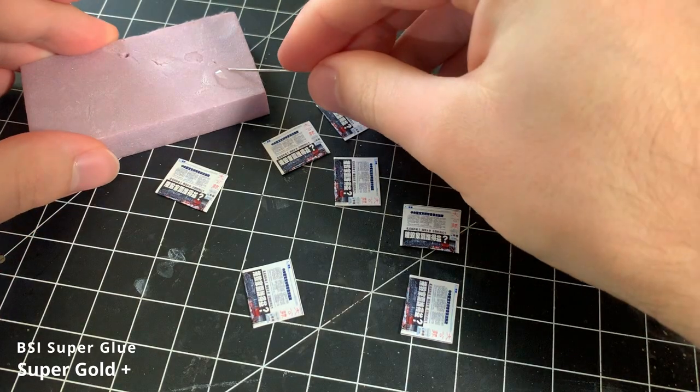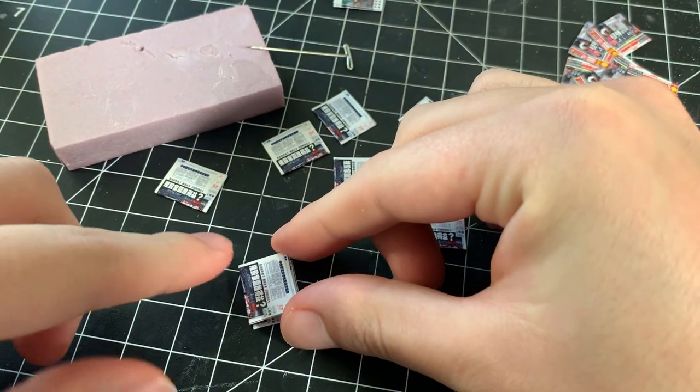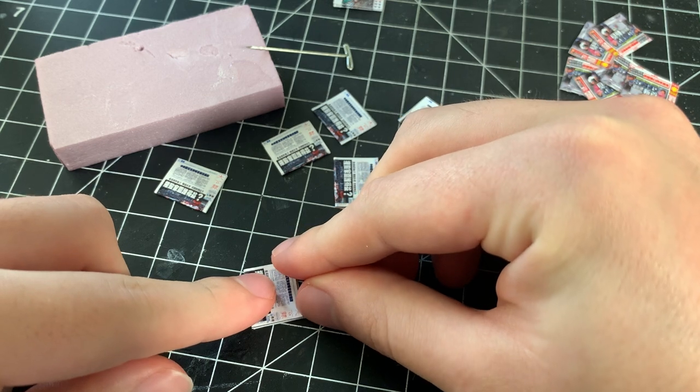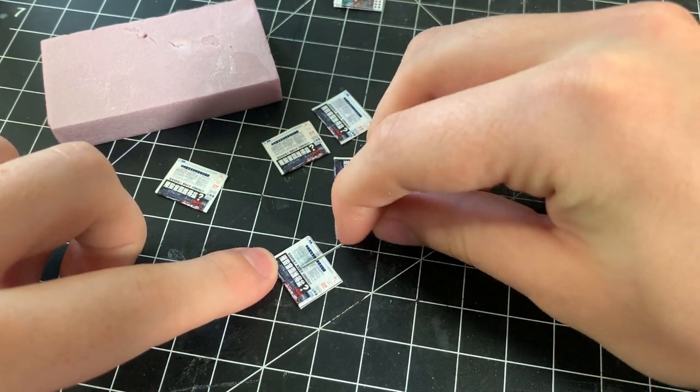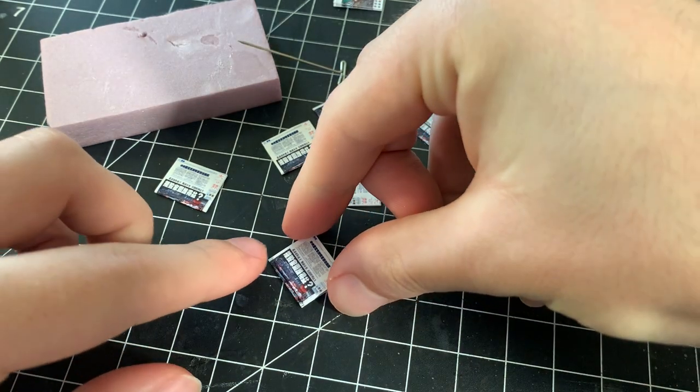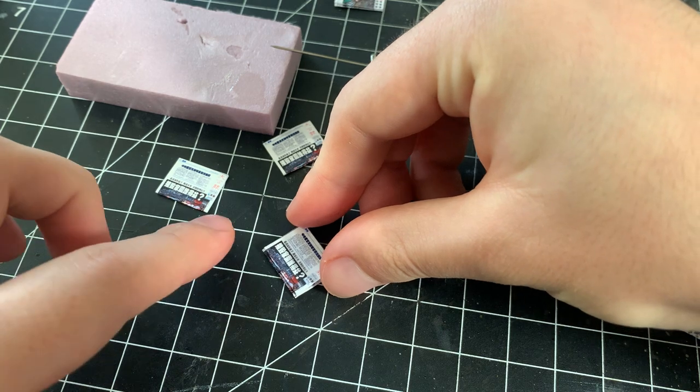Once I have my folded newspapers, I take some superglue and apply it to the top of one newspaper, then stack a newspaper on top of the glue. I press down firmly to make sure that there are no gaps between the two newspapers. I continue to repeat this process for all of the newspapers within the same design to create my stack.